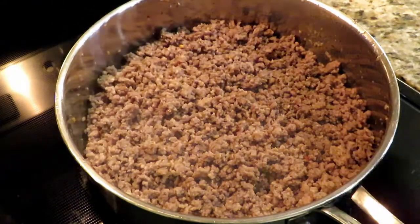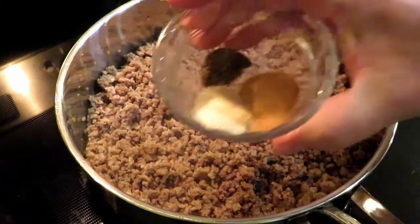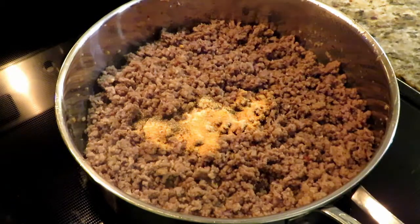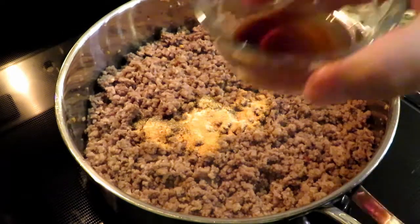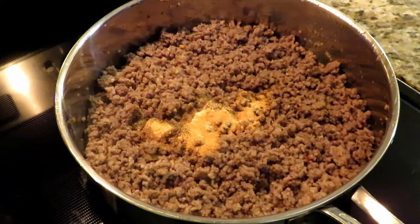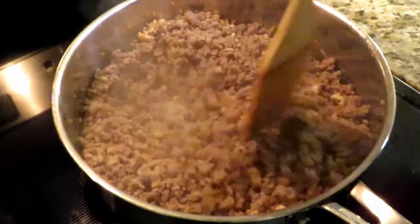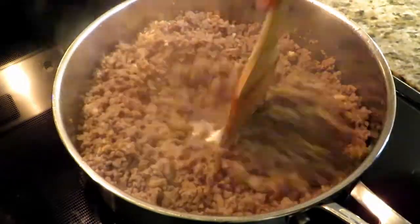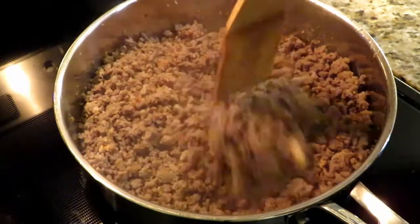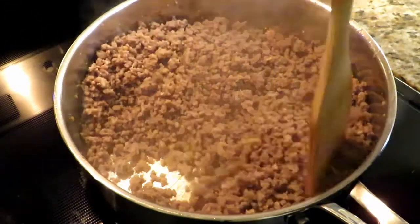Now we're going to season it up — no salt yet. We're going to put one teaspoon of garlic powder, one teaspoon of onion powder, and a half a teaspoon of fresh ground black pepper. One teaspoon of Worcestershire sauce — got to have that because it brings a whole lot of flavor. Mix it up. You want even distribution of your spices, because nobody wants a clump of onion powder. That's just gross. Spread it out, get it even.